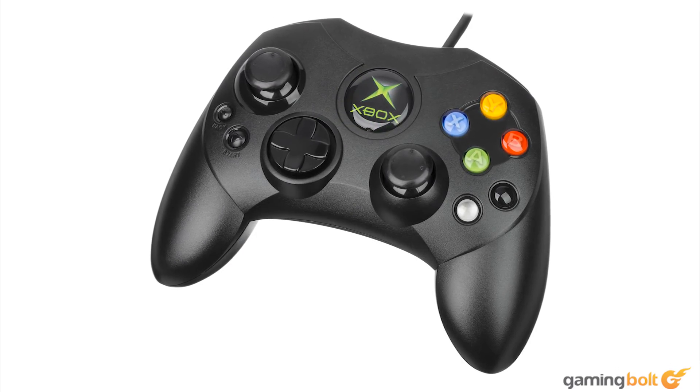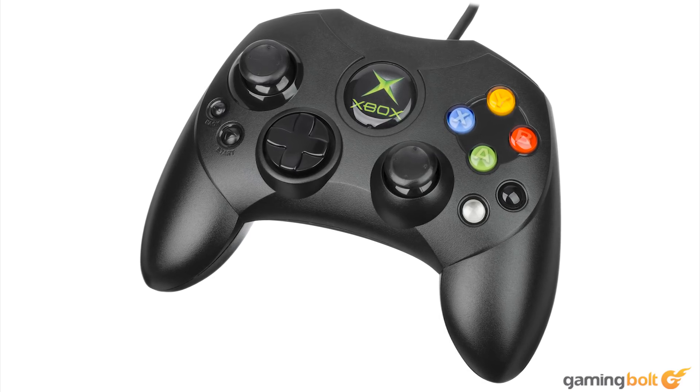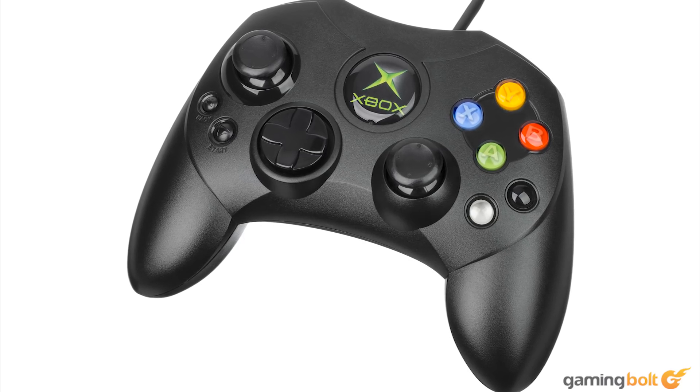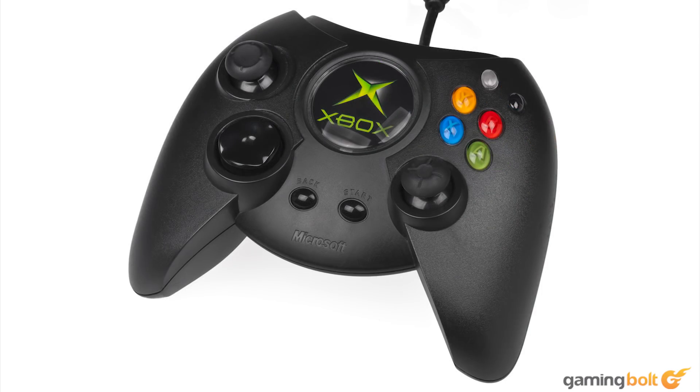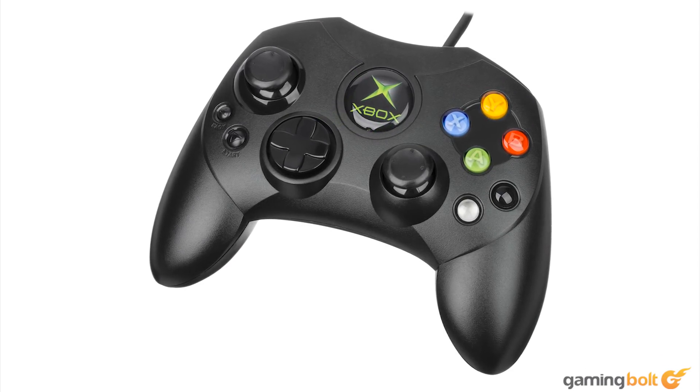When the Xbox came to Japan in February of 2002, it sported the smaller, more comfortable Xbox Controller S. Audiences in that region were spared the Duke's presence for the better. Microsoft would eventually bring the Controller S to Western audiences, replacing the original Duke in standard packages by 2002 in the US and 2003 in Europe.